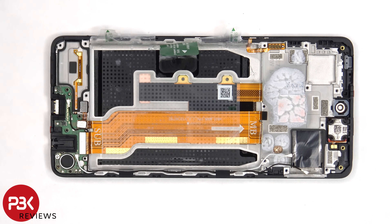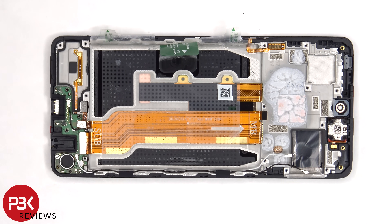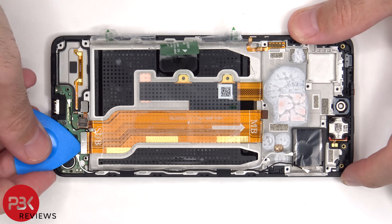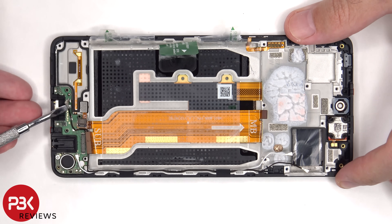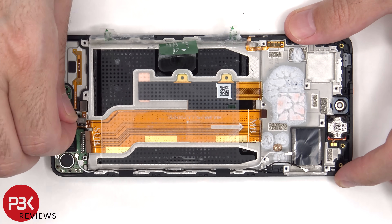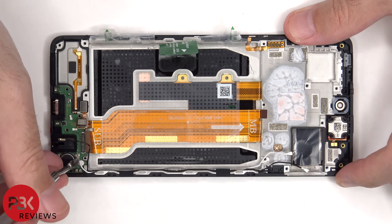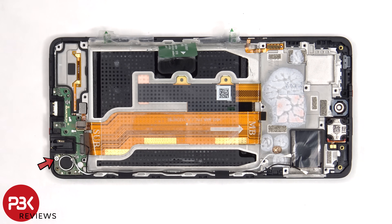The flex cable for the fingerprint sensor, as well as this flex cable and the other two ends of the coaxial cable need to be disconnected from the subboard. There's one more Phillips screw which is holding on the subboard.